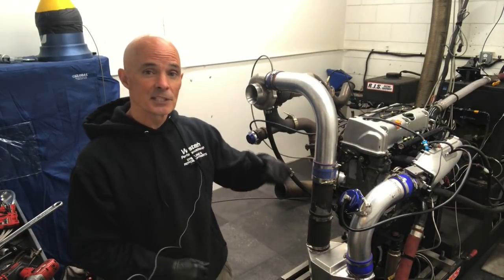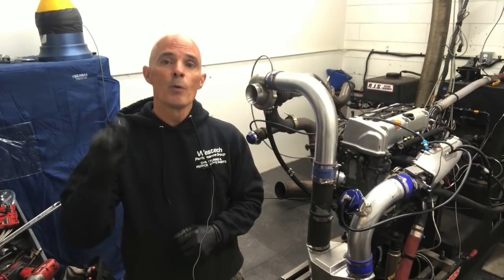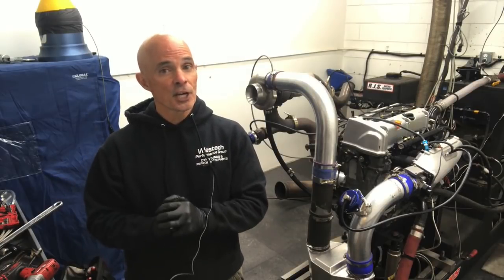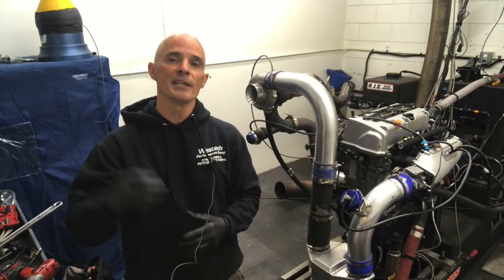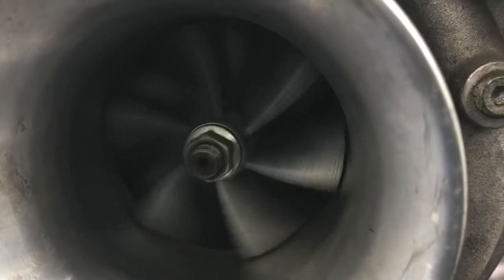But for right now, we ran this little turbo, turned it up, and made good power. Make sure to check back tomorrow — we're doing more testing with different and bigger turbos. We're going to find out what the spool rate difference is. Lots of cool stuff. Make sure to like, share, subscribe, ring the bell. More turbo testing coming up.